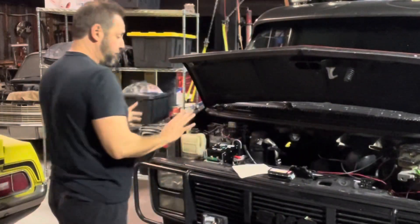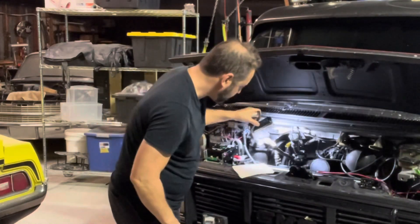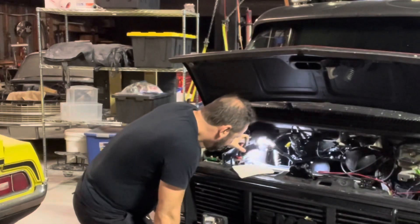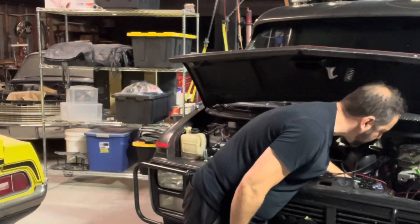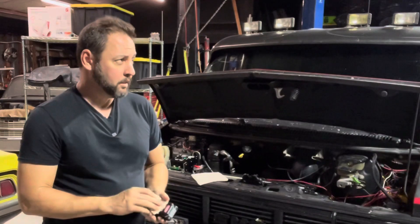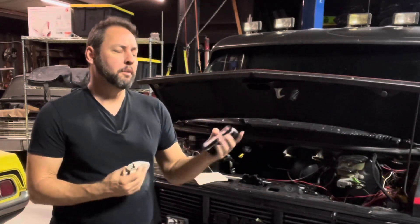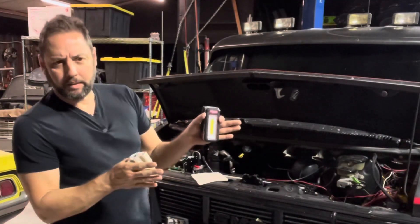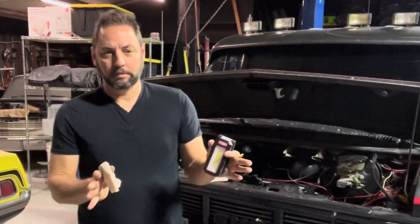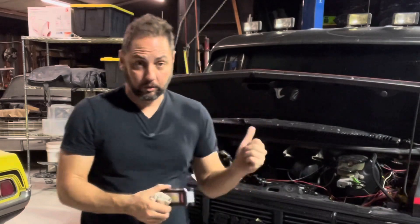Everything's looking good under the hood for right now. I'll still give it a quick check for anything that looks like it's leaking and the oil around the crankcase ventilation. We'll get it on the lift later and check underneath for anything weird. When I'm bearing to the left, the van does this little thing — it's not an ambi-turner, it doesn't like to go left. It doesn't feel dangerous, but we're going to check that really well because this thing's going to see some more highway driving.